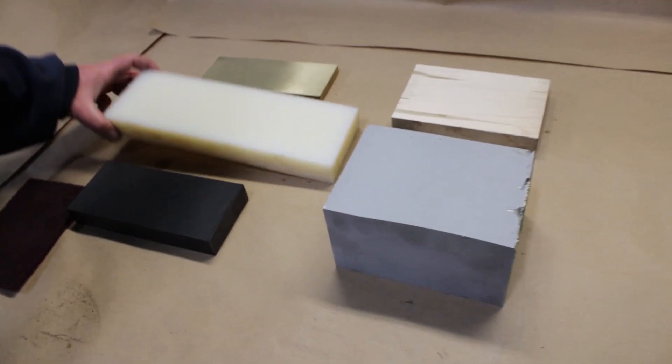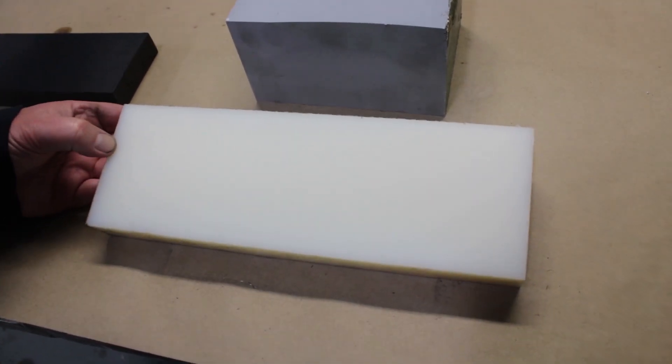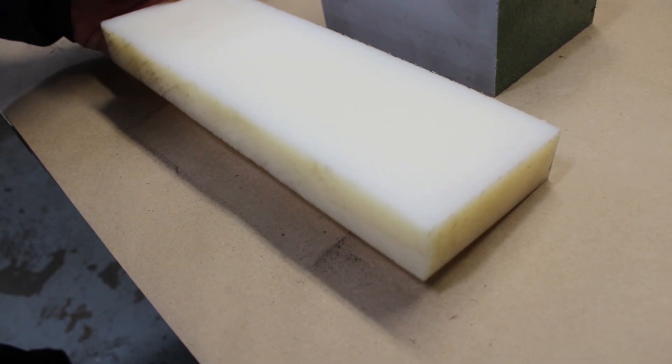Okay, UHMW — virgin UHMW. Came out beautiful. Pretty much a perfect finish on that. Didn't really expect that; thought it would be a little bit coarser finish, but it came out really nice.